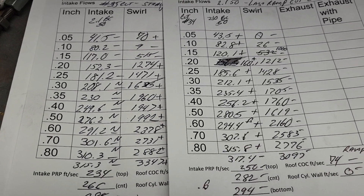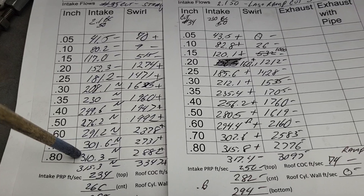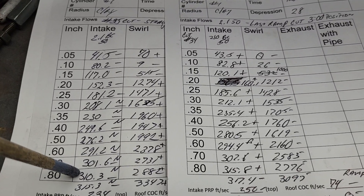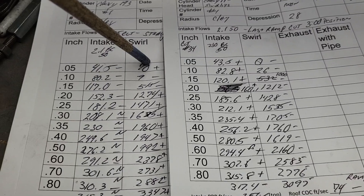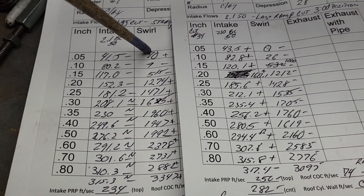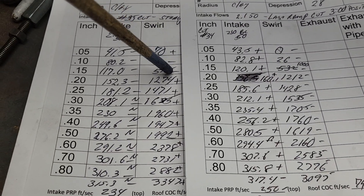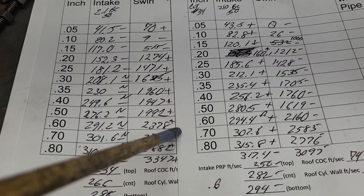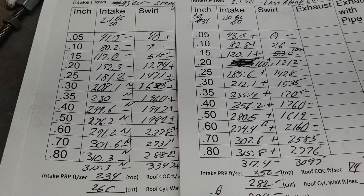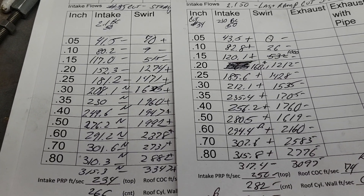It took a nasty hit on quite a few lifts — it doesn't like it. Remember, you're changing the entire dynamics of the port at that point. It's not going to work right unless you go back and adjust the short side radius and other things. But check out what happened to our swirl: these numbers reference the swirl port numbers. The straight port shows plus, minus, minus, plus, plus, plus, plus, plus — a decent jump up in swirl. Does that make any sense? Airflow is really cool — it doesn't always happen the way you think it will.